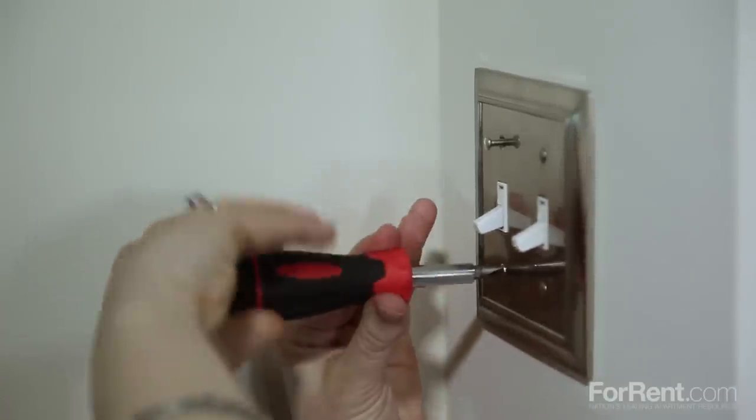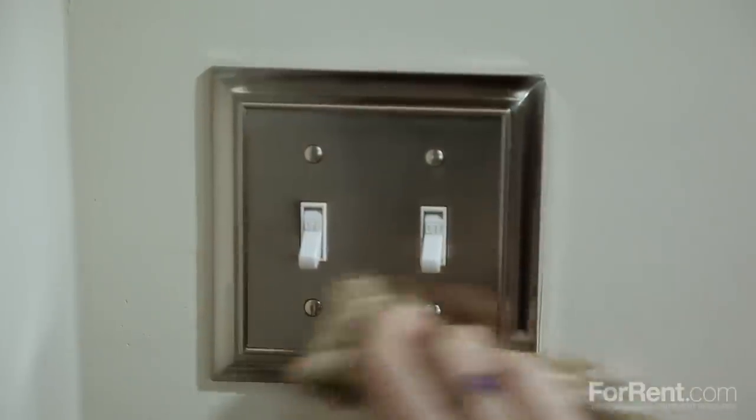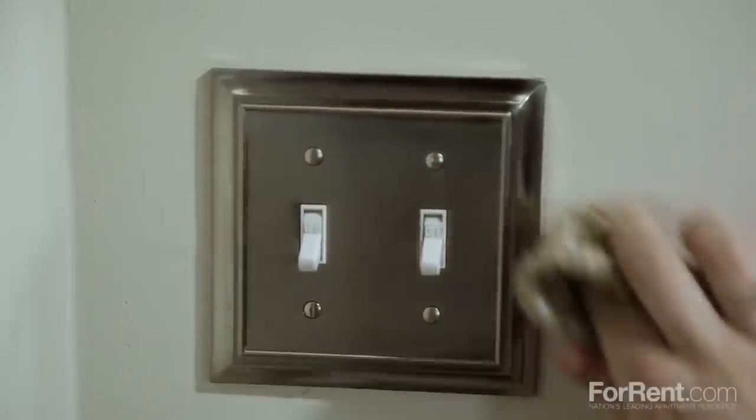Store your old faceplate and screws in a plastic bag in case you need to switch it back one day, especially if you are a renter. Lastly, turn your power back on and admire your snazzy new faceplate.